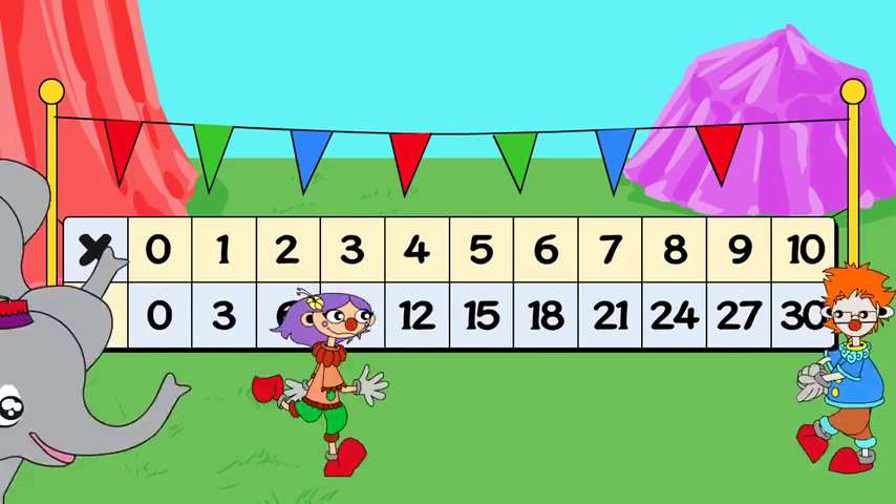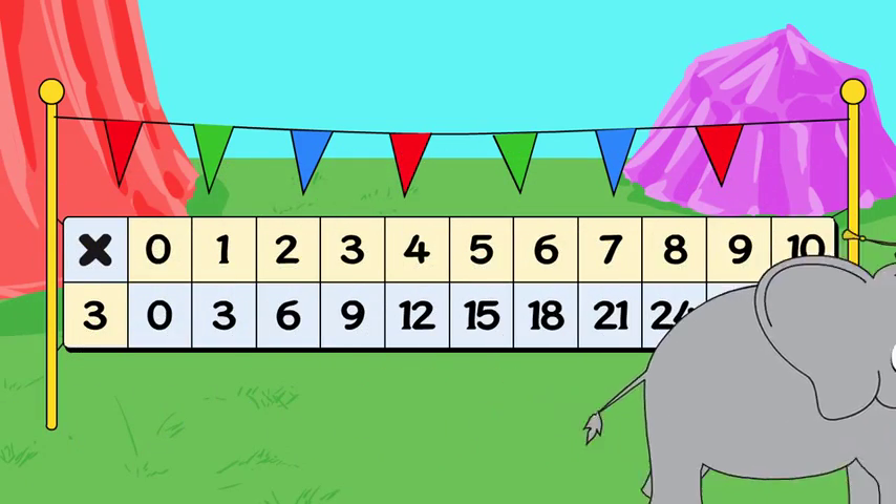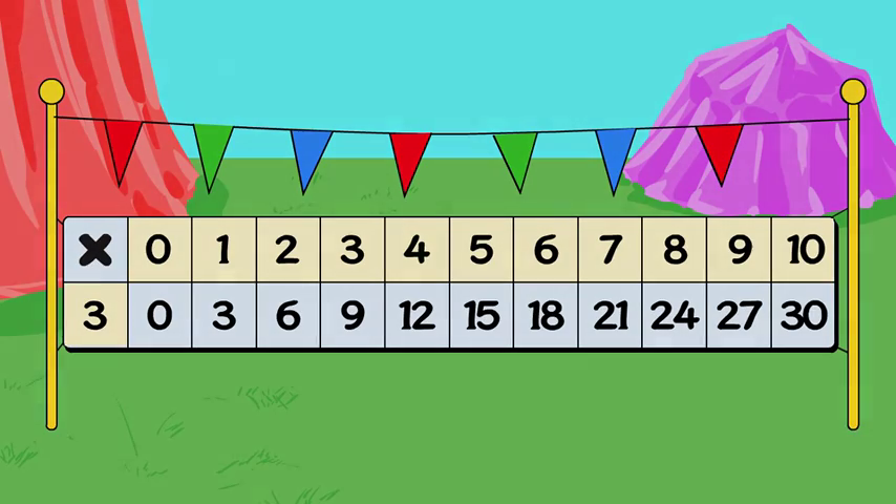When you know your multiplication facts, lots of math gets much easier!